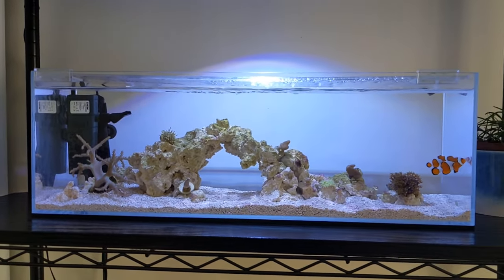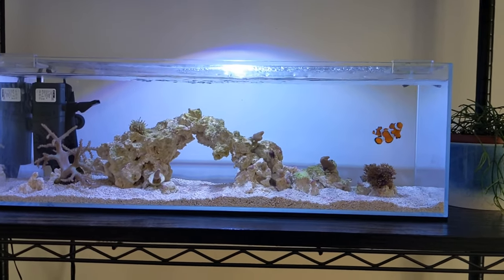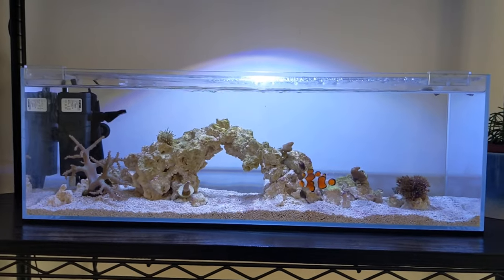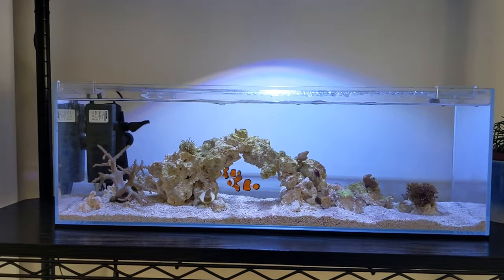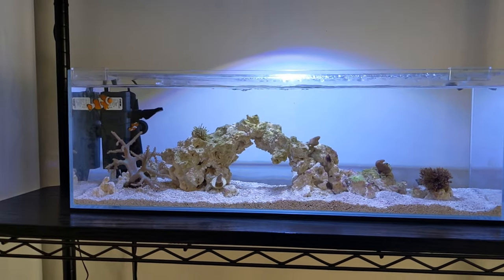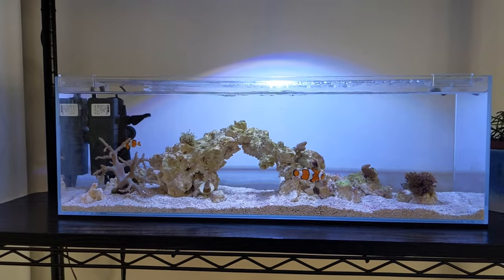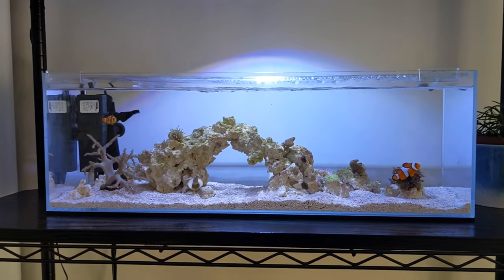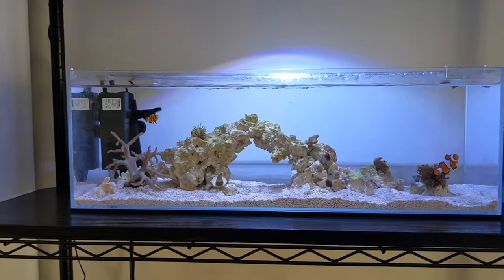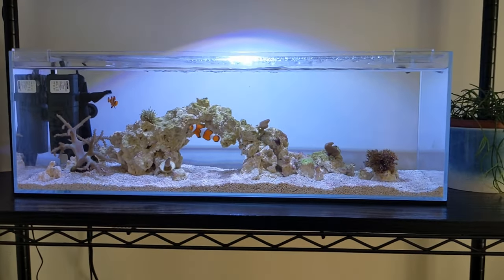That little Eheim Mini Up pump is really doing a great job moving the water. The idea is that the rock itself is doing the biological filtration, but having this little internal filter means I can put in filter floss, a bit of Purigen, or any chemical media I need. Behind that I just have an Aquael heater.